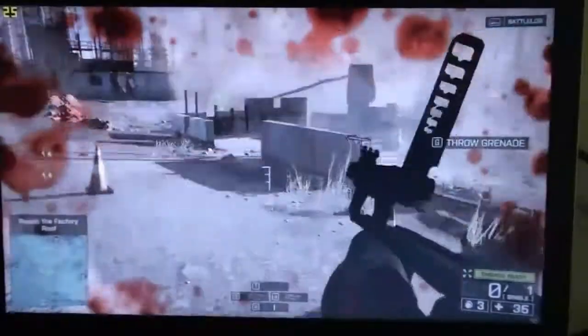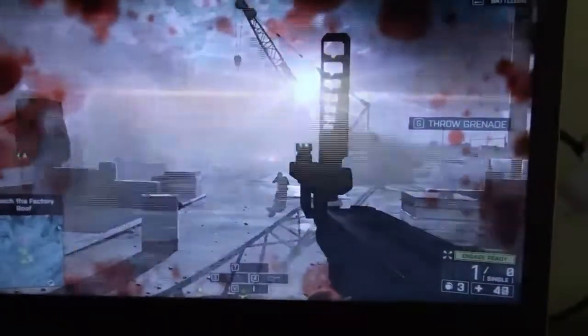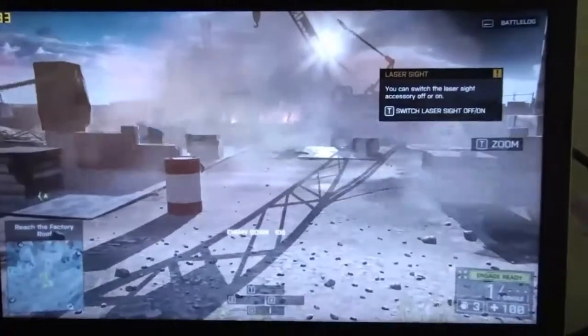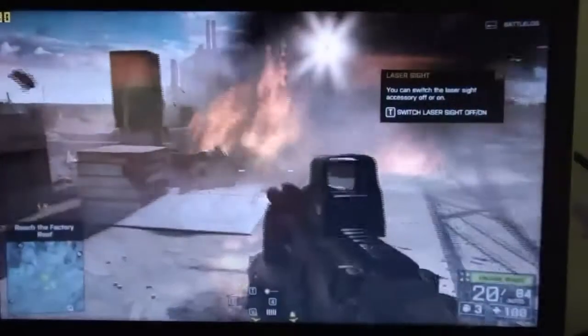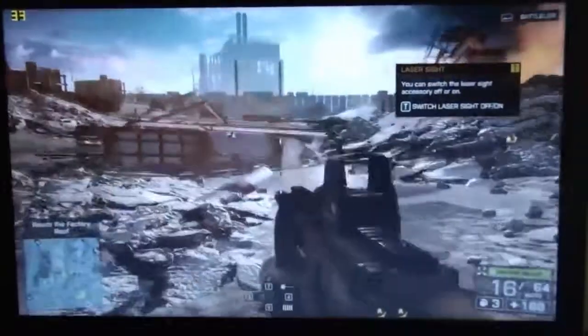Come on, watch me! Come on, get this point down! Get it now! Get it down! Get it down! Get down! Get down! Get down! I'm gonna go...